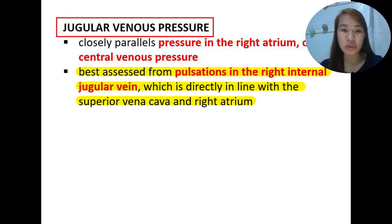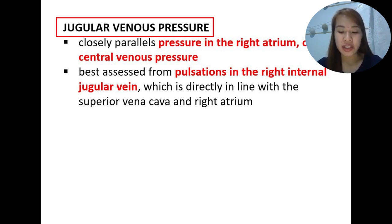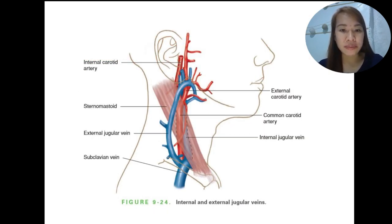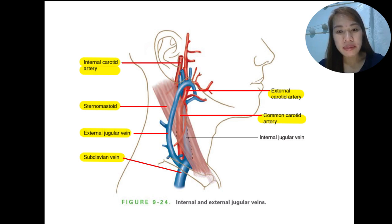Estimating the jugular venous pressure is one of the most important and frequently used skills in physical examination, so you have to master this. We need to understand the anatomical structures: the internal carotid artery, the sternocleidomastoid muscle, the external jugular vein, the subclavian vein, and behind the carotid artery is the internal jugular vein.